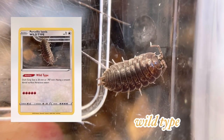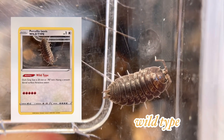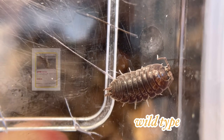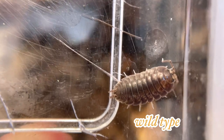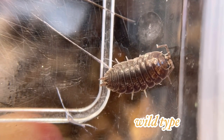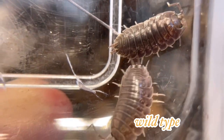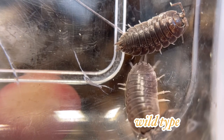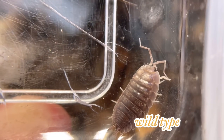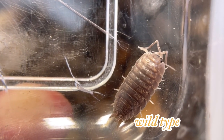The wild type is dark brown in appearance to camouflage with their environment — it's a defense mechanism. The dorsal surface is smooth and glossy; actually all Porcellio laevis have this characteristic. If you look closer, they have a pattern on their pleon with a yellowish tint, again a defense mechanism to better camouflage in nature.